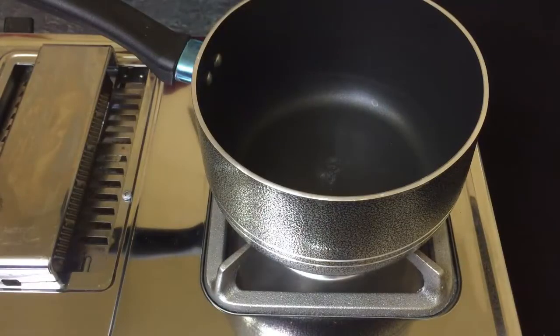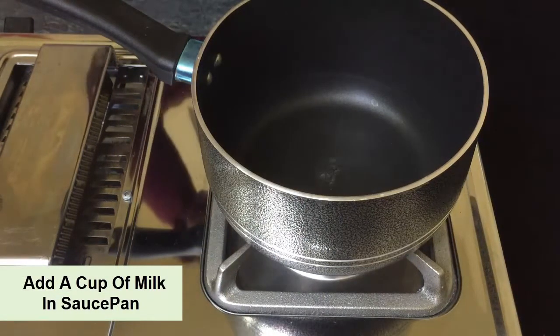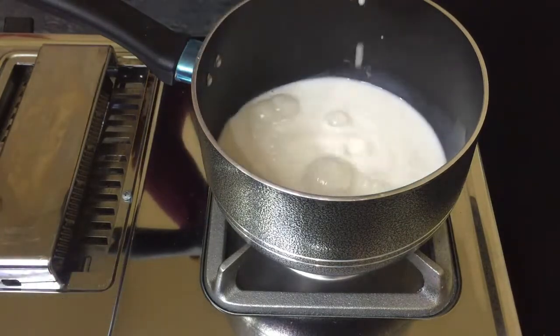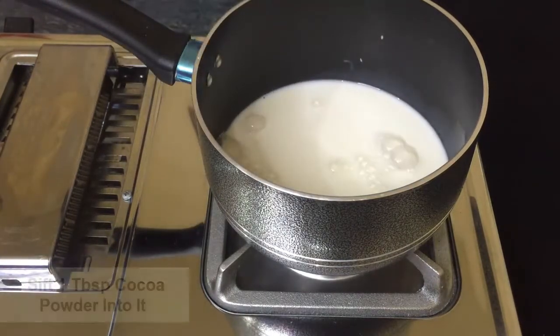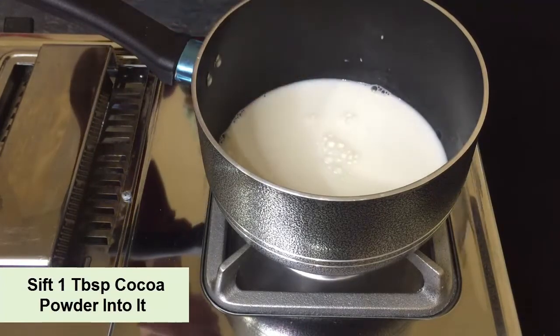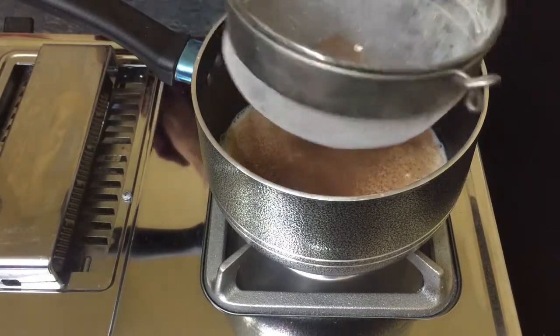First, I am taking a sauce pan. Inside it, I will add one cup of milk. If I tell you the quantity, it will be about 280 to 300 ml. To that, I will add one tablespoon of cocoa powder, which I will sift so that no lumps form.